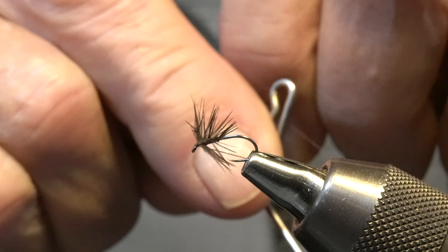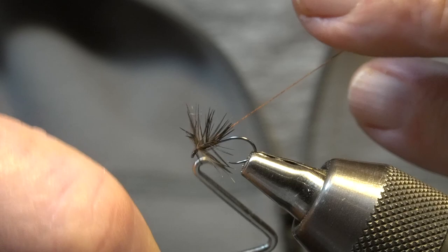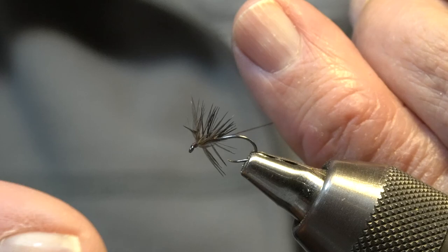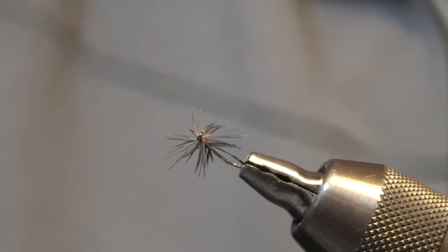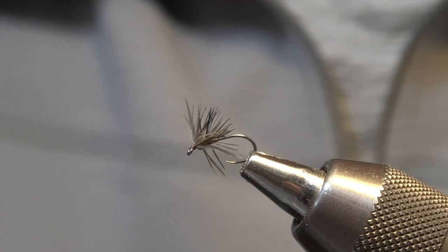I very rarely use any kind of head cement. My solution is just to tie two flies. If you look closely, you can see the end of the hackle there, so I'm going to go in with the tweezers and pull that off — successfully. And there's your Stuart Spider. I'll see you soon.